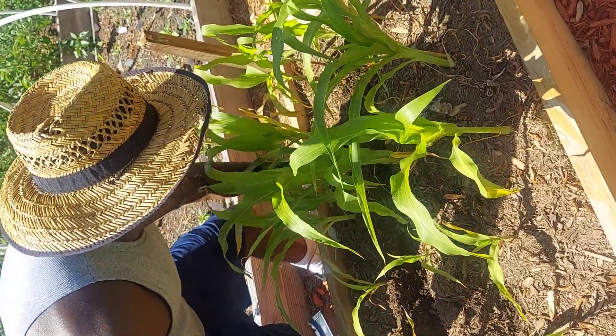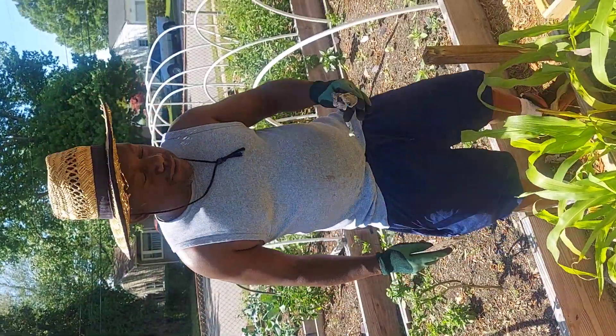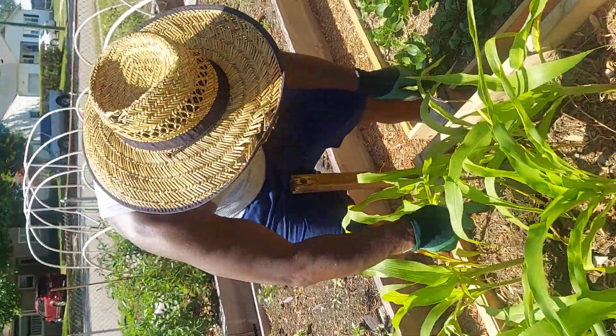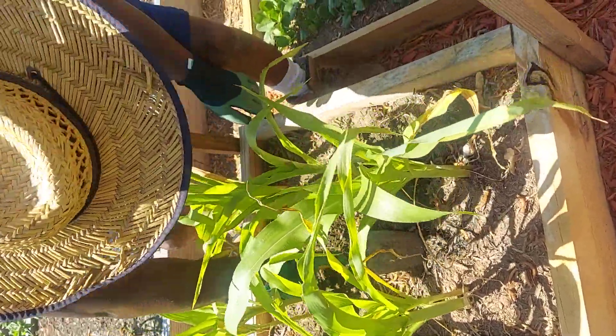You got some mushrooms in here too. You got mushrooms in your soil, that means you got some good soil. I don't know if you eat them or not — they're dead, I guess they didn't get enough water — but that's usually a sign of good soil when you got mushrooms growing in it.